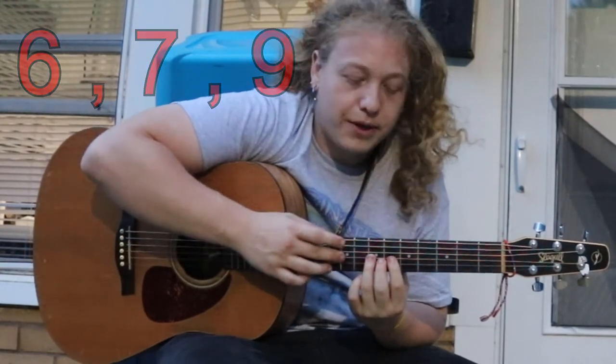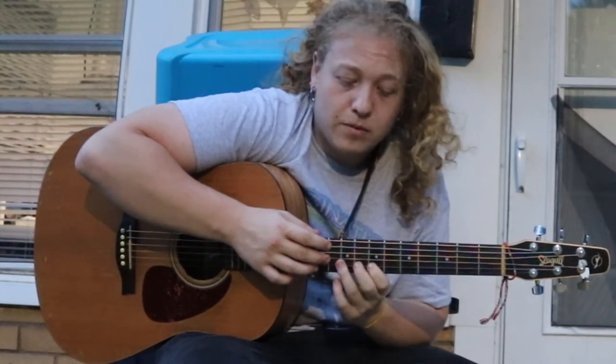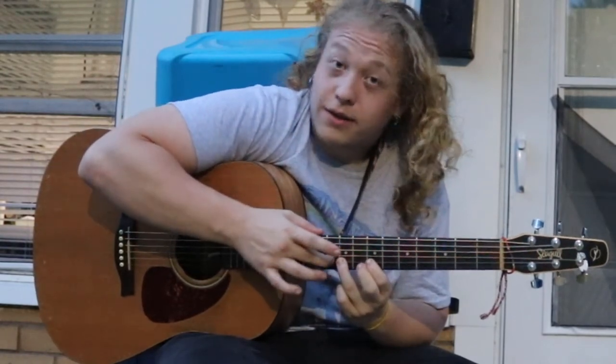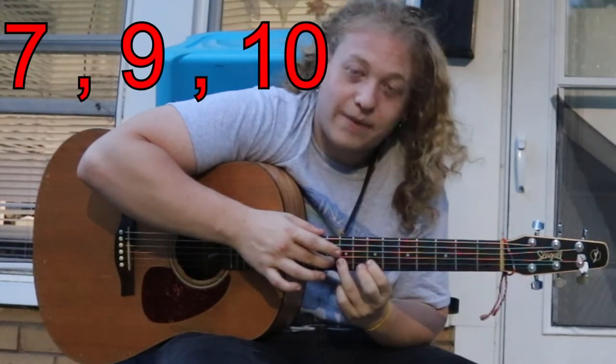Then move over to the next string. Your index finger will go on the seventh fret, your ring finger on the ninth fret, and your middle finger on the tenth fret — and there's that second octave. The very next string is exactly the same: seven, nine, ten.